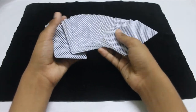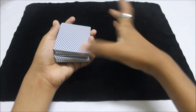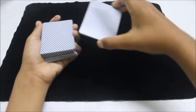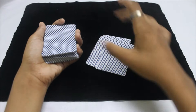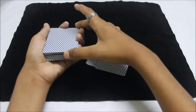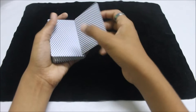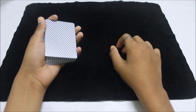I'll show it again: spread the cards, the spectator picks any card — let's say the six of hearts — catch a pinky break above it. Don't convert it into a thumb break — just maintain the pinky break. Take a few cards from the top packet and place them down continuously. After that, take all the cards above the break and place them down, then place all the cards under the break on top. You've secretly controlled the selected card to the top.